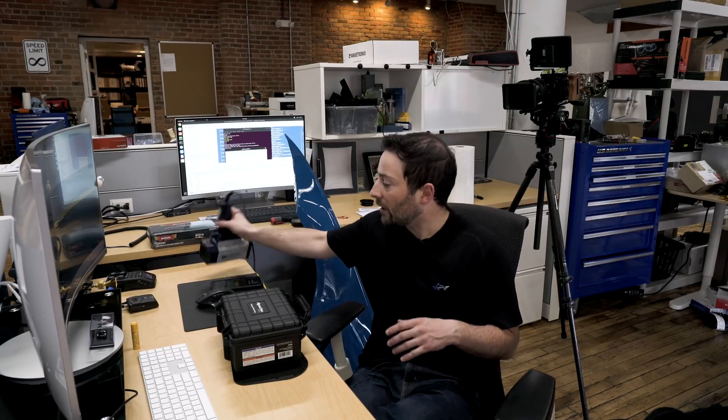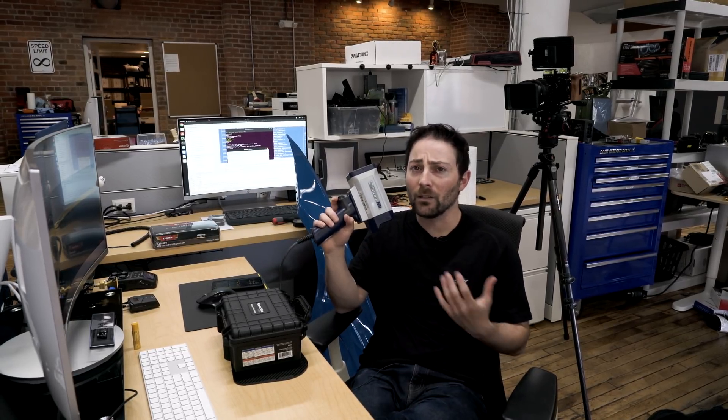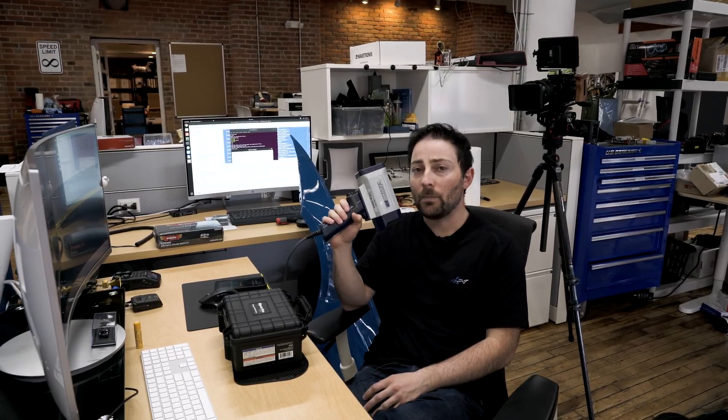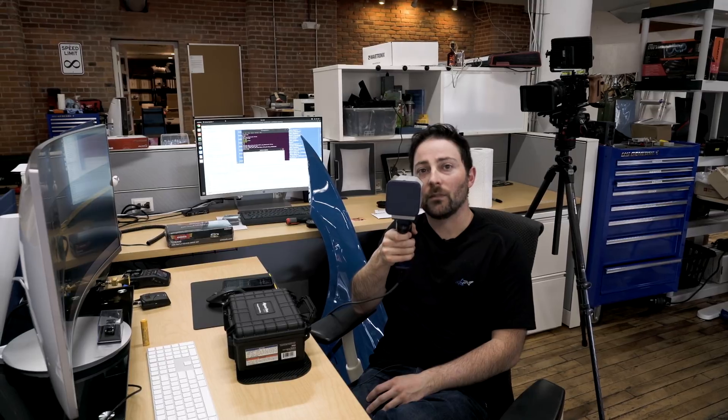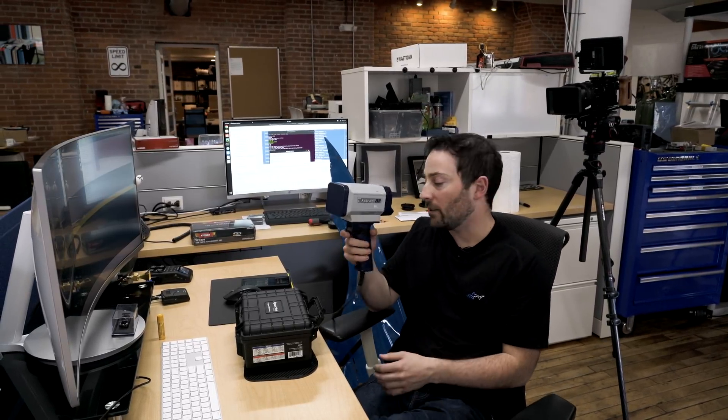I'm going to do two tests today. The first is something people on RD Forum have asked about, specifically with the Falcon HR, which is a low-power K-band gun — a really, really deadly gun. People have asked what the signal looks like with different polarities, in other words, holding it straight up and down versus on its side. We're going to look at the difference in signal strength in those conditions.